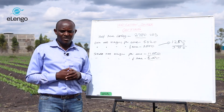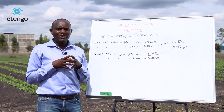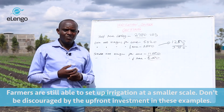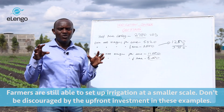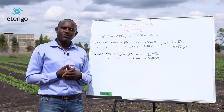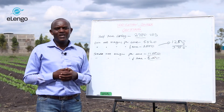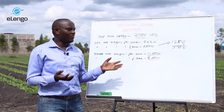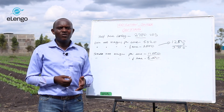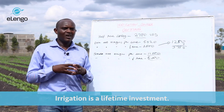I can encourage you as an agribusiness investor: when you have a good water source and you are considering irrigation, it is a good aspect to include in your business. Once you have irrigation, you can plant your crop off-season when others depend on rain-fed farming. You plant when the rains are not there and the prices are good. It is just one or two seasons and you get your investment back. Irrigation is an investment for a lifetime and a worthy cost.